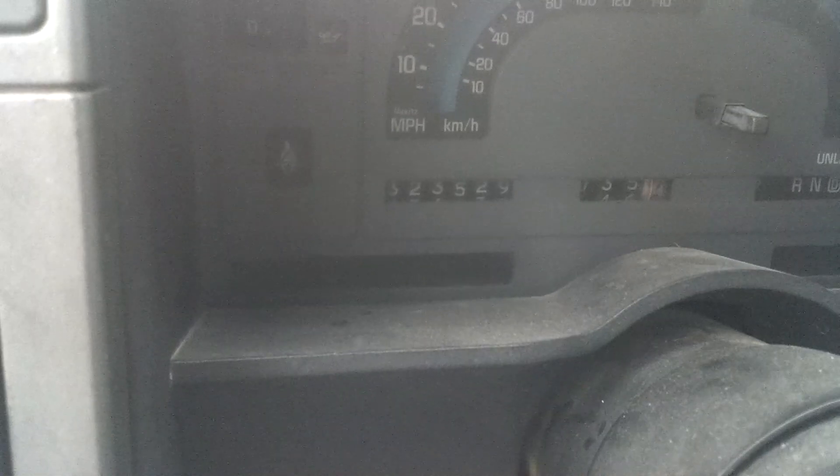4.3 liter — nothing too extravagant. Ran it out of gas. She's got 323,000 miles. Battery just shot in it, needs gas, but otherwise it runs — runs great actually.